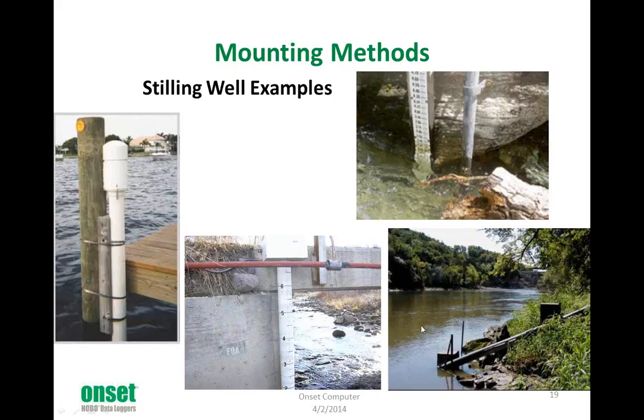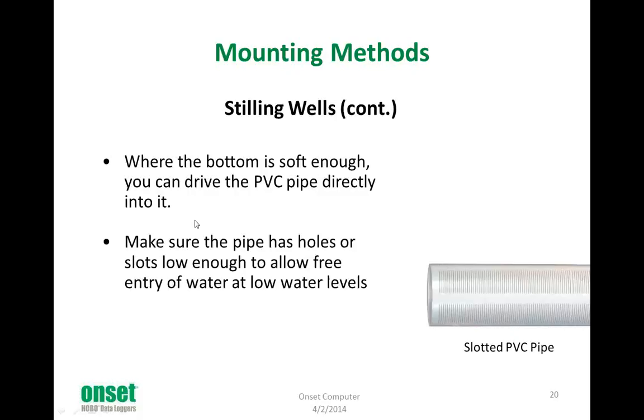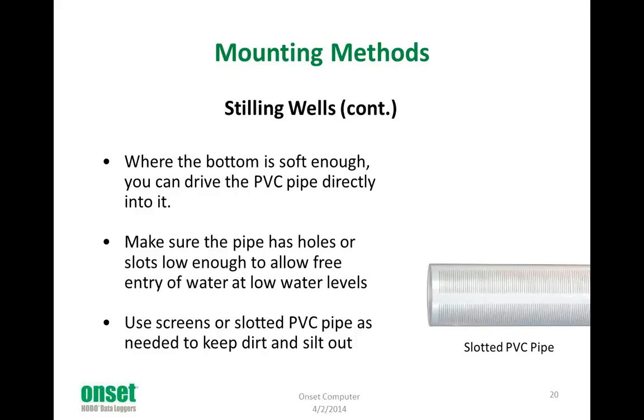A little bit more about stilling wells. I show a picture here of slotted PVC pipe — that's a very common piping to use for stilling wells. It keeps the silt, dirt, and stones out of the well while allowing the water in. You just have to make sure your slots are fine enough so they don't allow stuff into the well. Sometimes you can drive it into the ground directly if it's soft enough. Make sure the pipe has holes in it so water is getting in and the holes don't get clogged. Make sure those holes are low enough to include the lowest water levels you might experience. Use something such as a screen or slotted PVC pipe to keep the silt out.